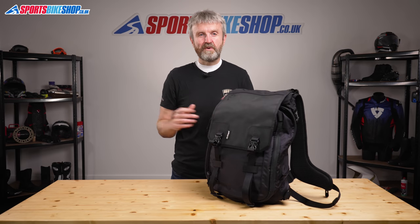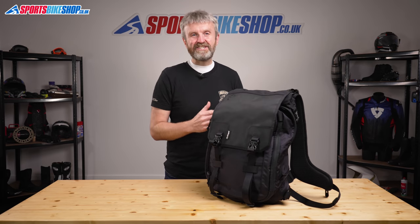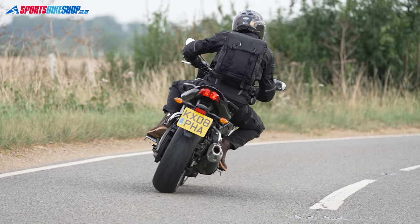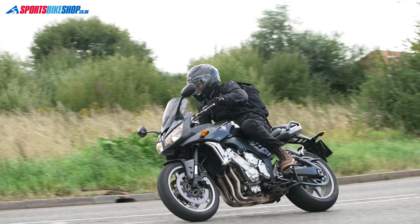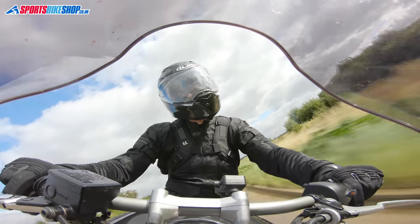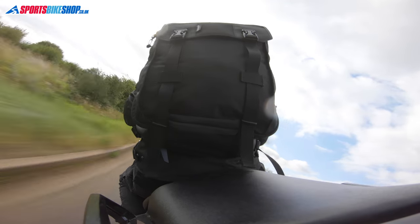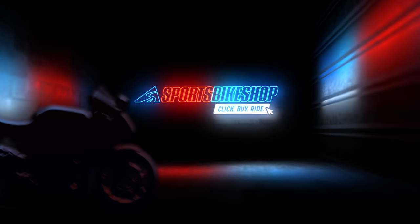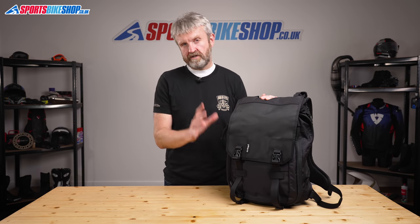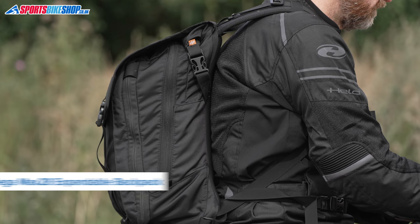Hi, I'm Tony, welcome to Sports Bike Shop's video about the Krieger MAX28 expandable rucksack. This is Krieger's large capacity urban rucksack that's designed for life in and around the city.